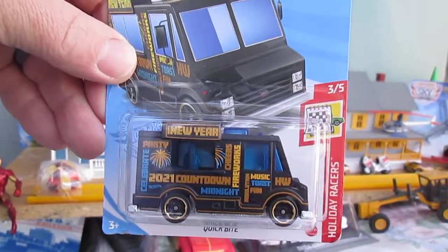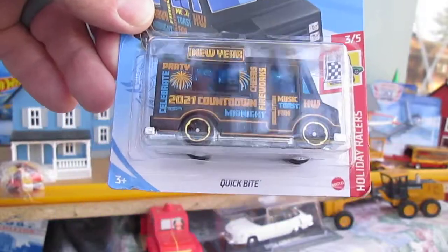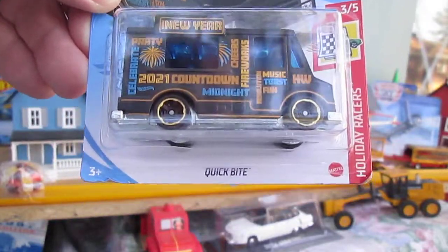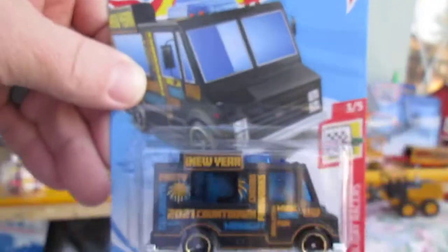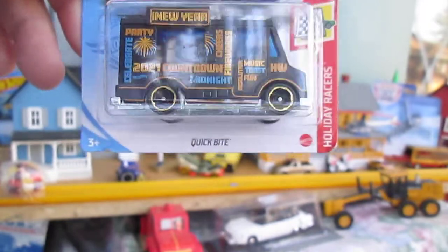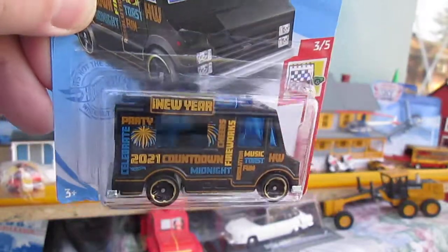Hello and welcome to Timmy's 10 again for another unboxing of a 2021 Hot Wheels. Today we have the Quick Byte from the Holiday Racers. Happy New Year 2021. Yeah, we're almost into April by the time I scored one of these, but I did not get one before New Year's like I should have.